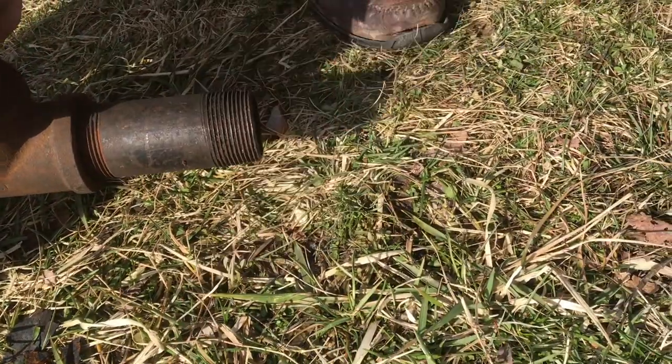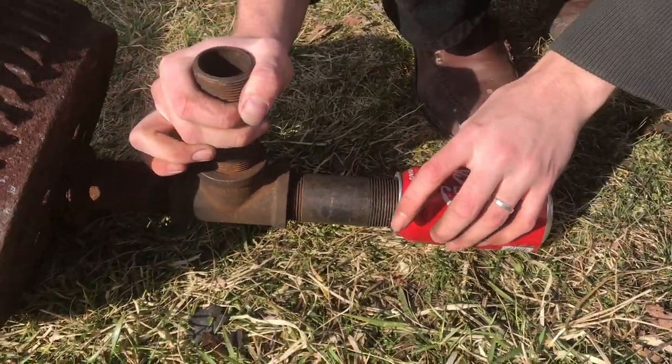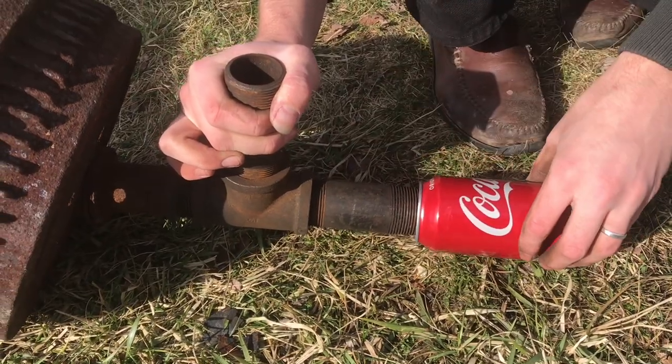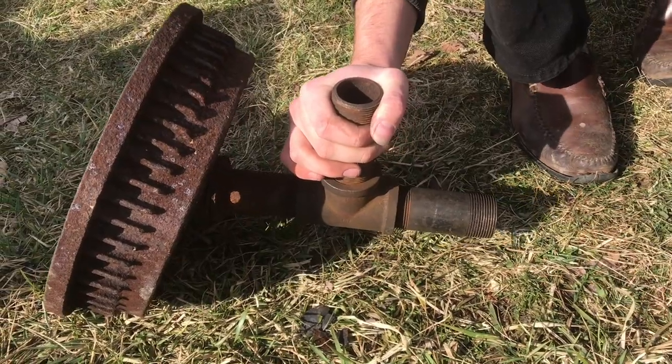We block this off with some type of aluminum can, and this will just be the ash trap, just in case stuff falls down. This will catch it; we can unscrew it and dump it out.